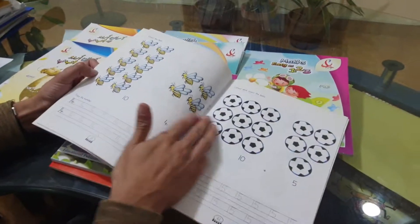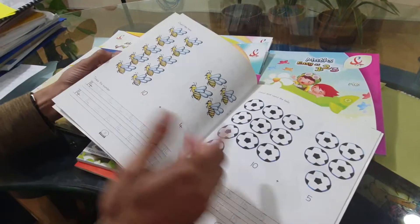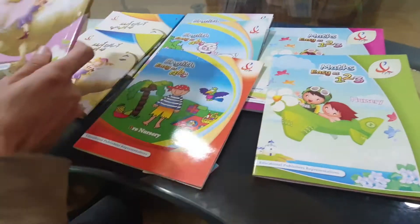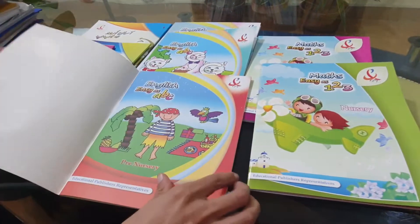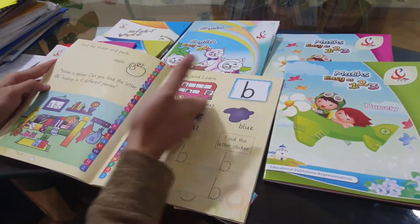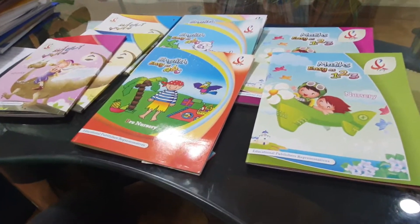Look at math: color and count the balls. This is number 15, this is number 10. 10 plus 5 makes 15, 10 plus 4 makes 14. These books are filled with stickers, filled with activities, and it's the same for the English book as well. They're very richly illustrated with many, many activities to make learning easy.